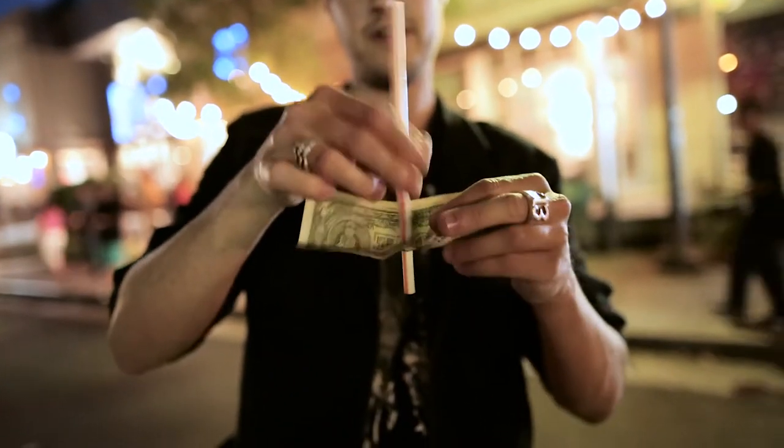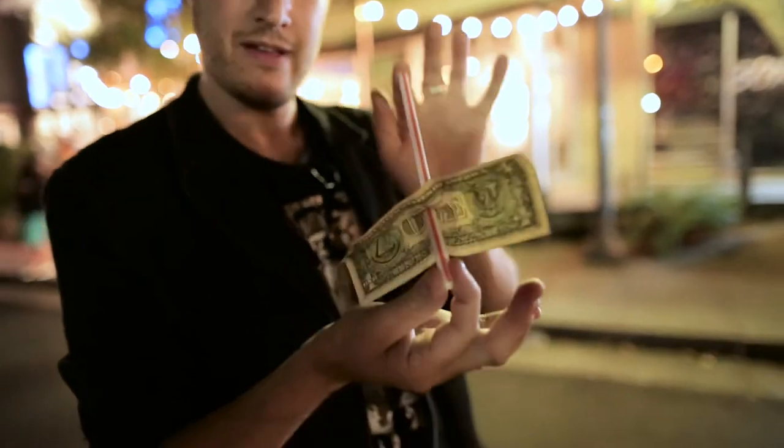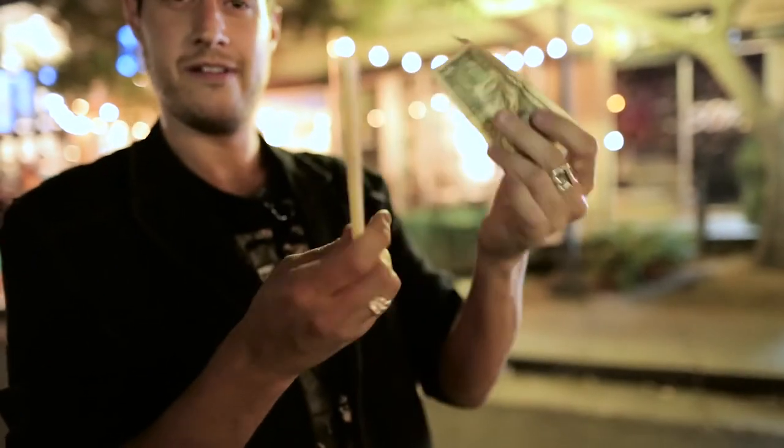We have a new concept of puncturing a straw through a bill or a receipt, which is super visual. You can take a straw and tear it and restore it. You can pop it off, pop it back on. There's passing a straw through a straw. There are so many visual straw effects in here that we know you're going to have fun with.